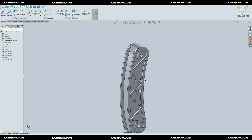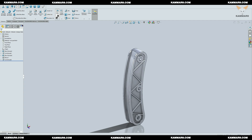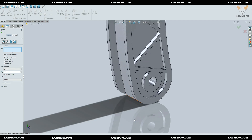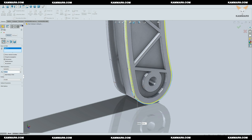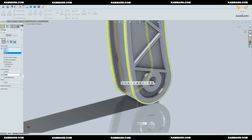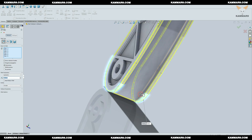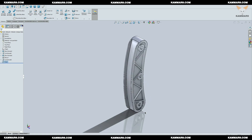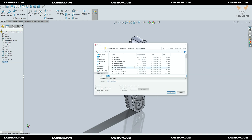Now I will add some detail using the Fillet tool and select some edges. I will add a rectangle here as well.